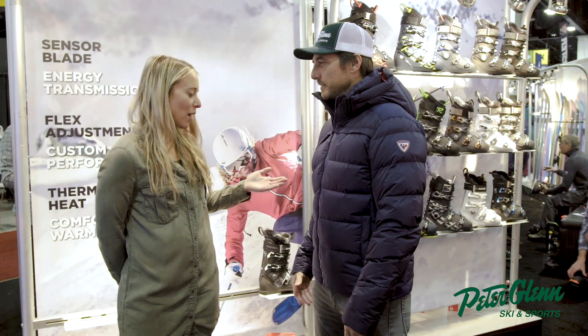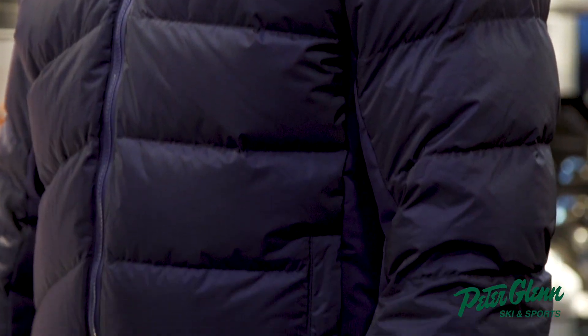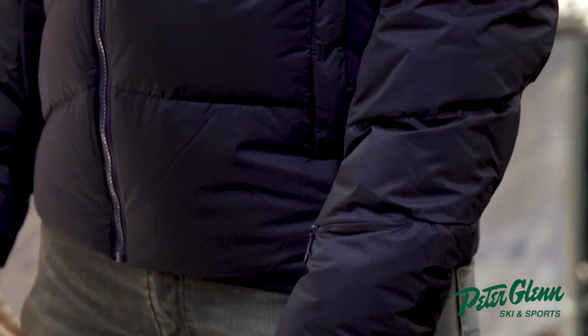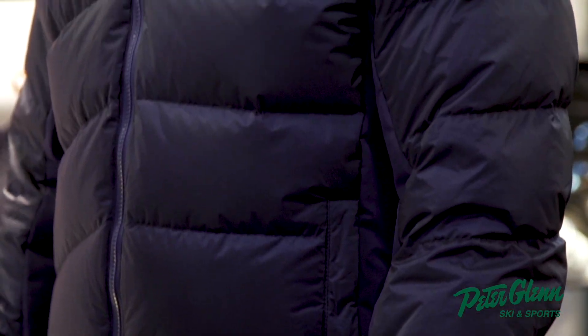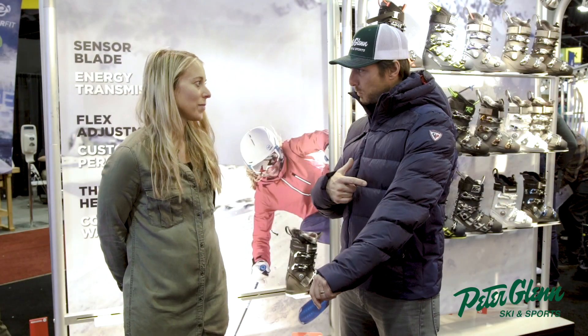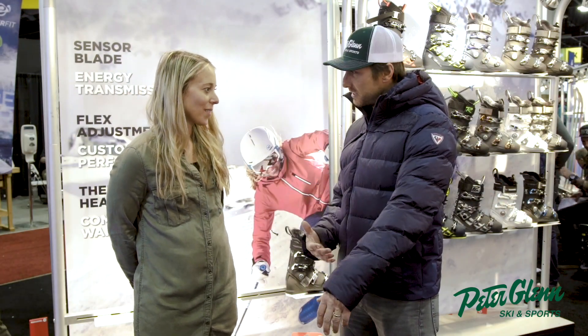This is our Hiver Down jacket. It comes in navy, black, and red. You've got 20,000 waterproofing, so it's great for all-condition ski days. This thing's got 20k waterproofing — seriously, in this puffy down jacket.